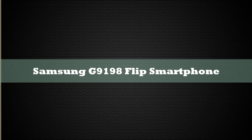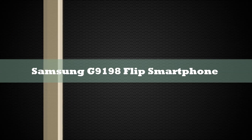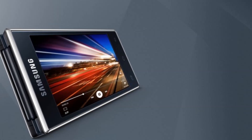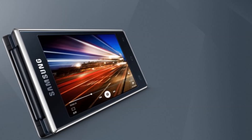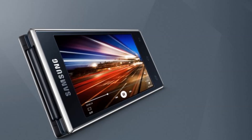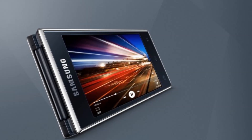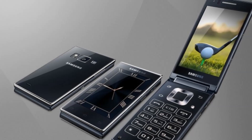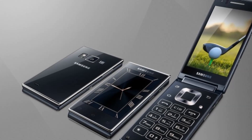The Samsung G9198 is powered by a Snapdragon 808 chipset, comes with a 16MP main camera with F1.9 aperture size coupled with a 6MP front-facing shooter, and a dual 3.9-inch SuperAMOLED display with 768x1280 WXGA resolution, protected by Gorilla Glass 4.